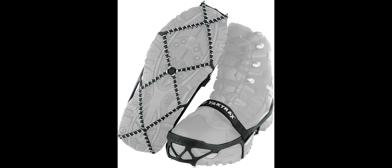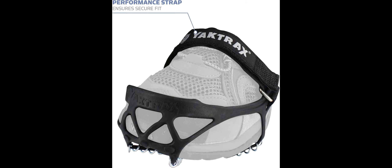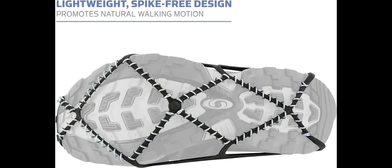Large fits shoe size Women's 13–15, Men's 11.5–13.5. X-Large fits shoe size Women's 15.5, Men's 14. For oversized shoes or boots, Yaktrax recommends purchasing one size larger than your normal shoe size.